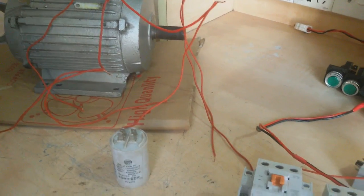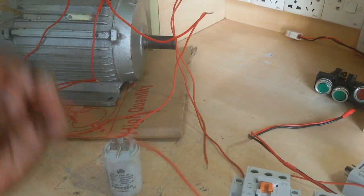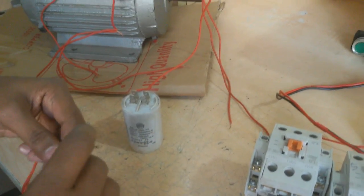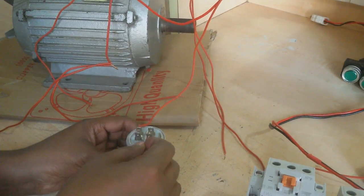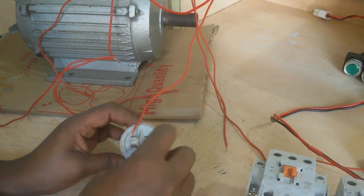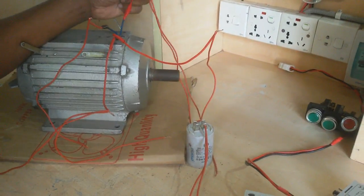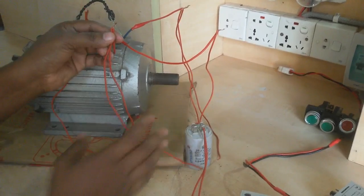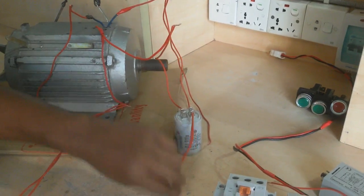This capacitor, on the other side, I connect wire to the other terminal. Now, to review: the running coil has two wires on one side, and the starting coil terminal has two wires. The starting coil other wire connects to the capacitor, and the other side of the capacitor has two terminals.